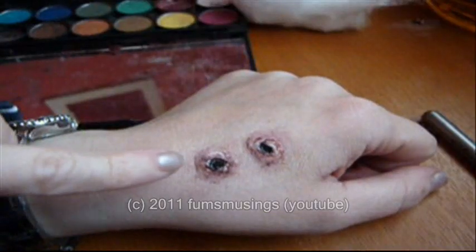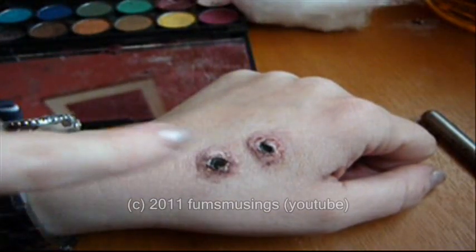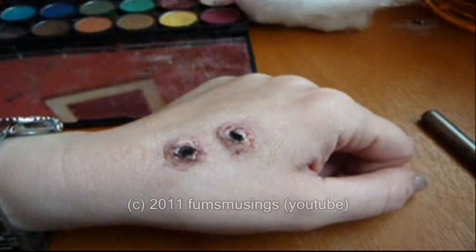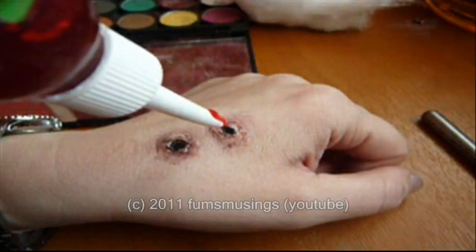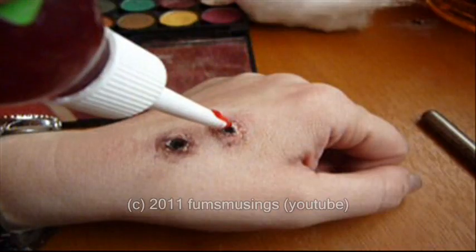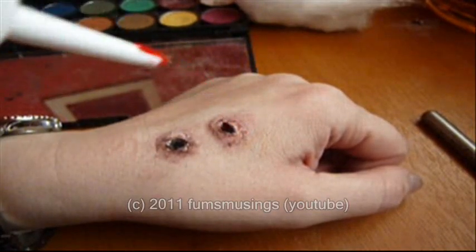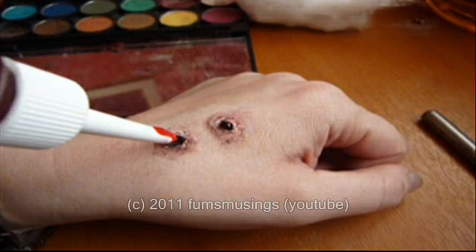Then all you do is apply some black eyeliner in the middle and some red eyeshadow around the edge, and then just add a little drop of fake blood in each hole. Obviously there won't be a lot of blood because the vampire sucked it all out.